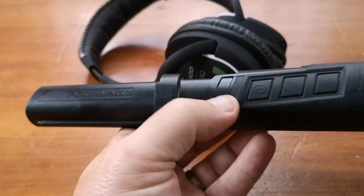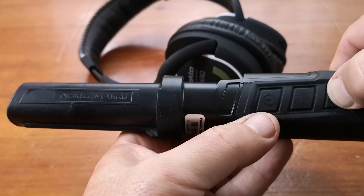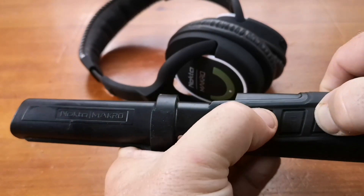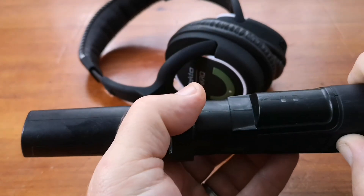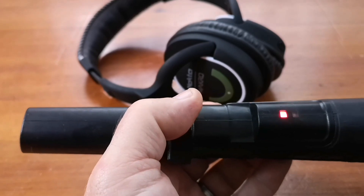We're now going to turn on the Pulse Dive while holding down the A button. Hold down the A button, turn it on. Let go.